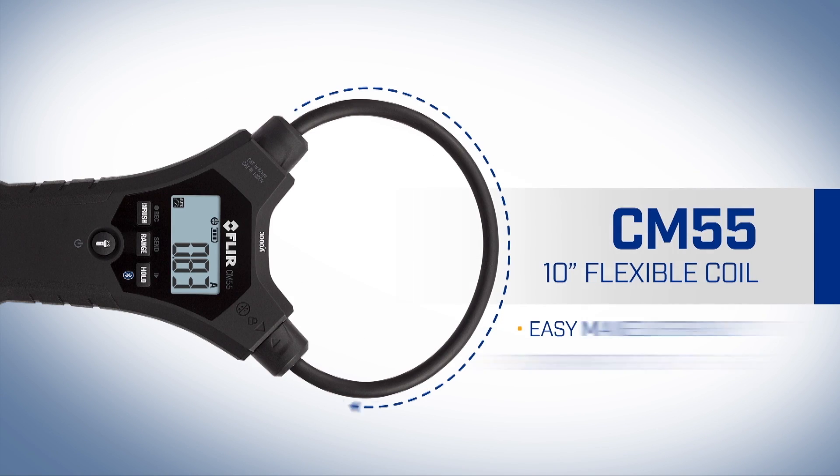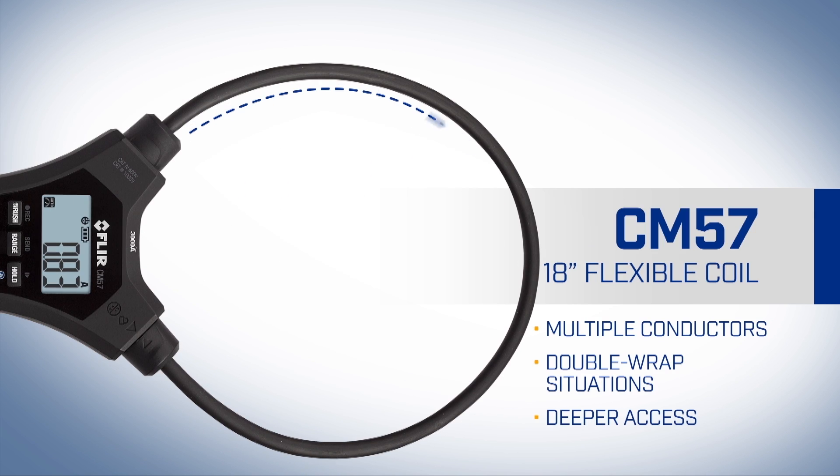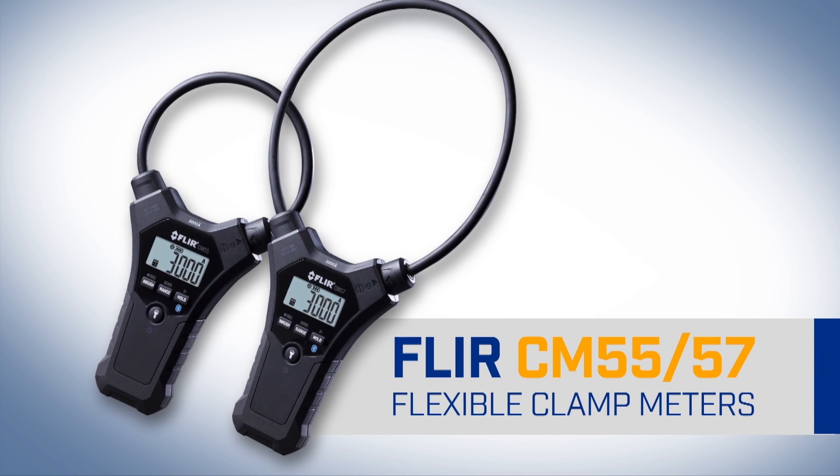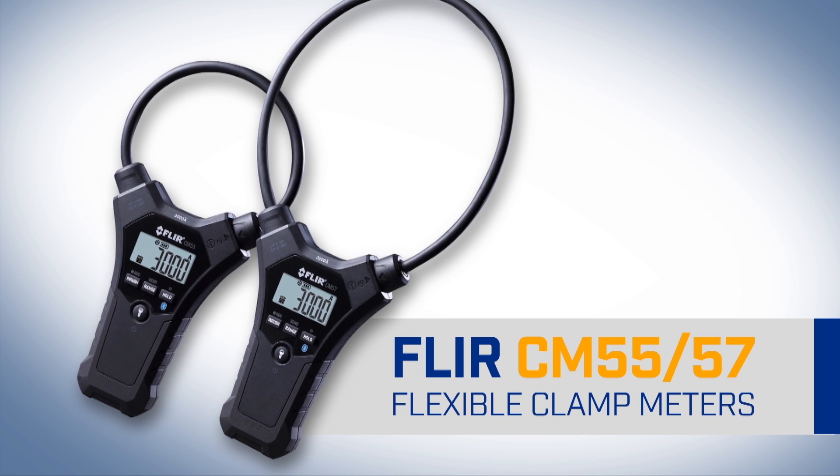Choose from two flexible coil lengths: the 10-inch CM55 and the 18-inch CM57. The new CM55 and CM57 flexible clamp meters — efficient current measurement at its ergonomic best. From FLIR.